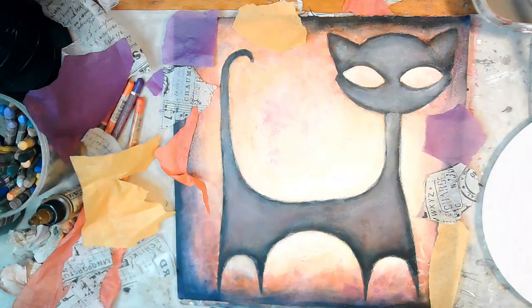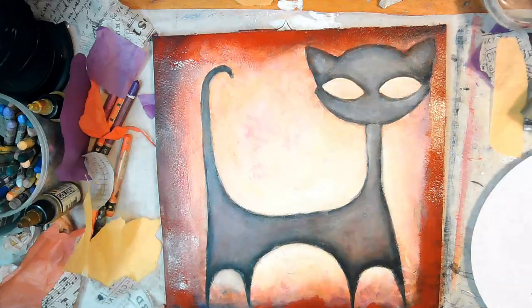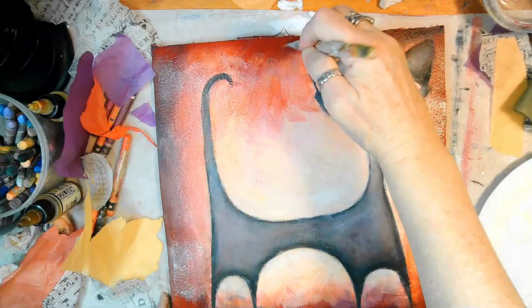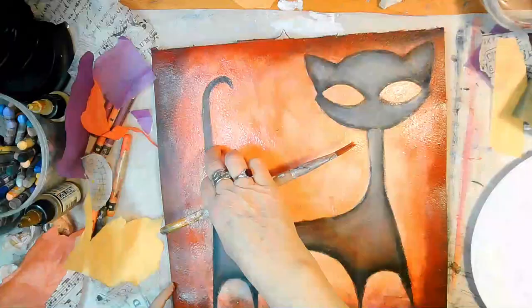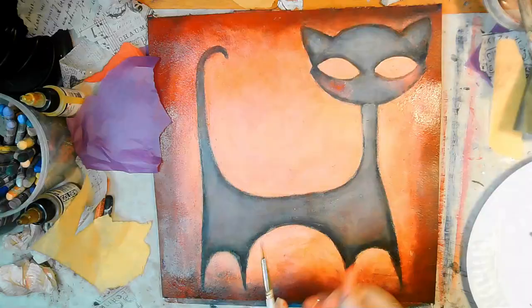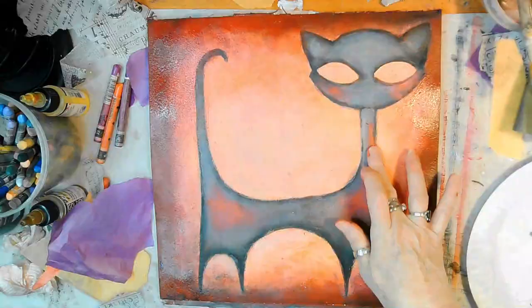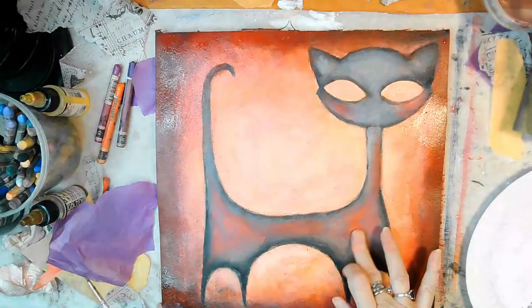I'm pulling out tissue paper thinking, oh my god, how am I going to save this thing? I start getting a little more risky, which is when things tend to start to go better. I put down red over those dark colors and I'm blending this acrylic paint with the Golden glazing liquid. I start pulling some of the reddish orange onto her face and onto her body just to try to create some kind of balance and consistency.